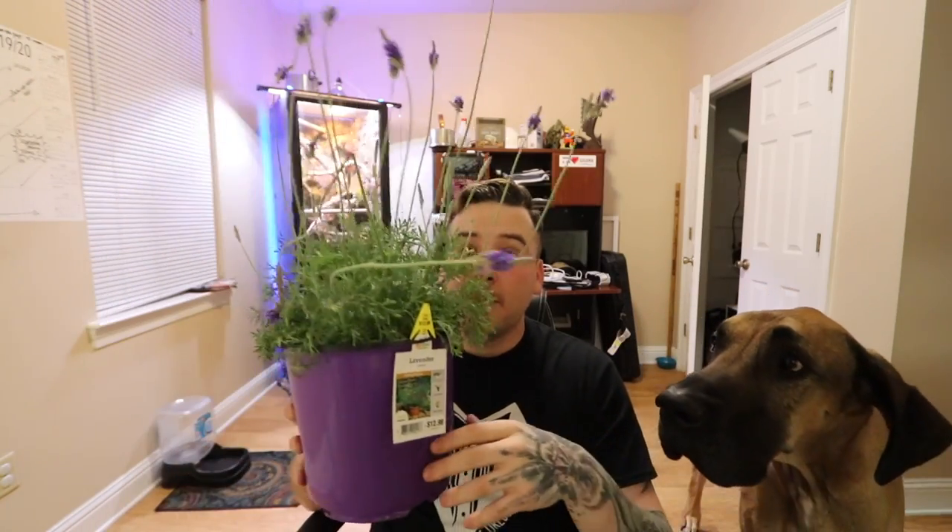My dogs are making an appearance on the vlog because they will not leave me alone. First, I did verify that all these plants are reptile safe. It was kind of a pain because I got them from Home Depot, which means I'm gonna have to do an extra step — I'll show you guys that in a little bit.